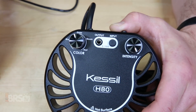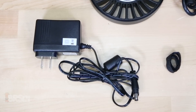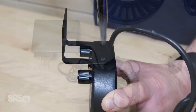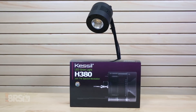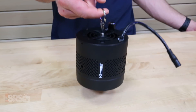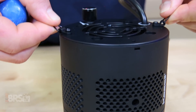You'll also see an input and output for connecting multiple H80s together or connecting it to the H-Series spectral controller. The H80 comes with a power cable with about 93 inches of length and a small mounting bracket that provides about two and a quarter inches of clearance when hung from above. The H380 packs a major punch in PAR intensity with 90 watts of power and comes with a single point mounting hook as well as two smaller mounting hooks for a lower profile and more stable way to hang the light.